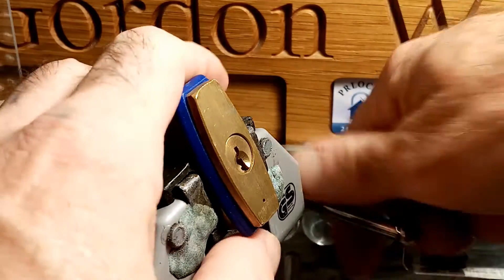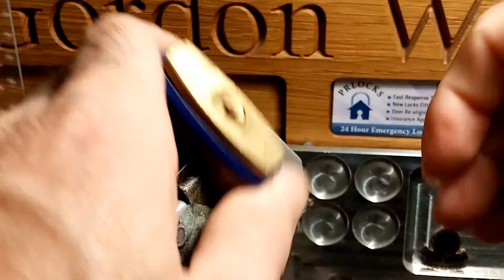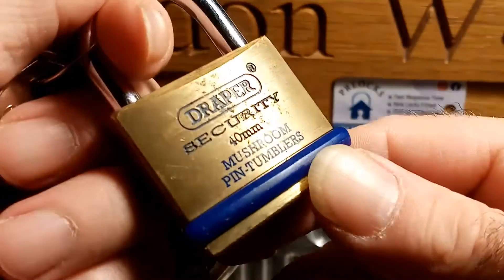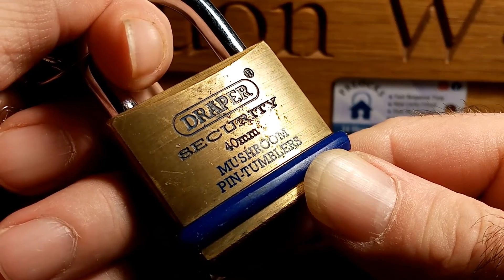Thanks for coming back and checking out another stock lock. I've got a little padlock in the vise, a 40 millimeter Draper. It says mushroom pin tumbler, so we'll see.